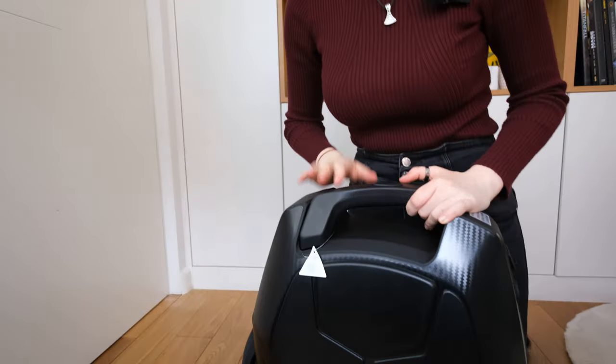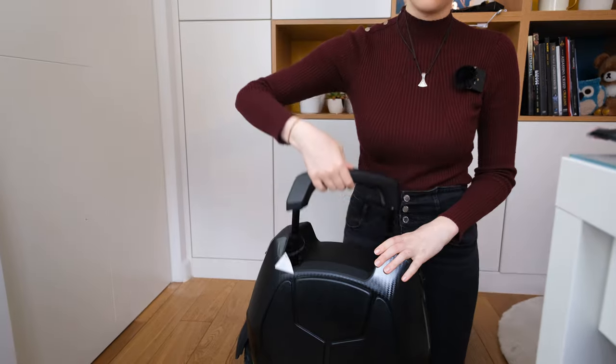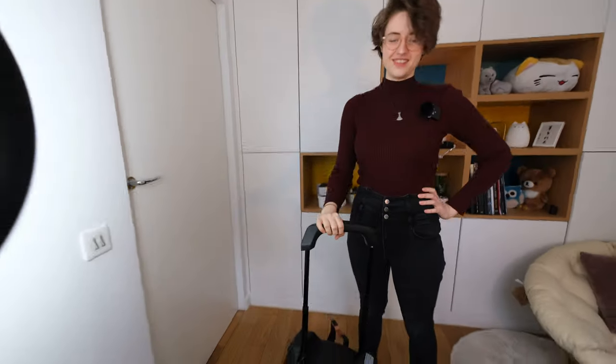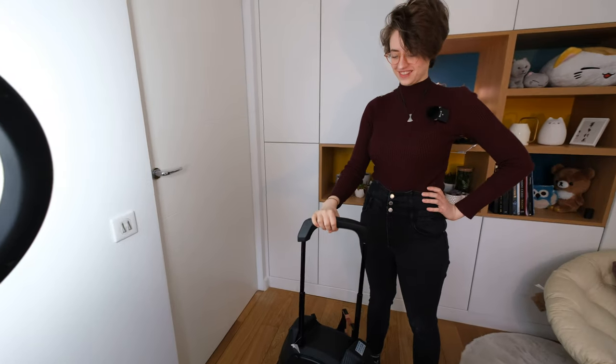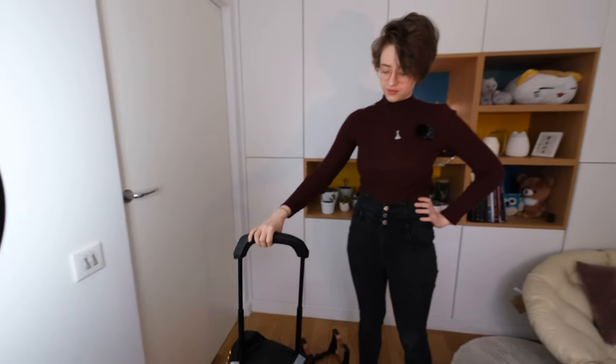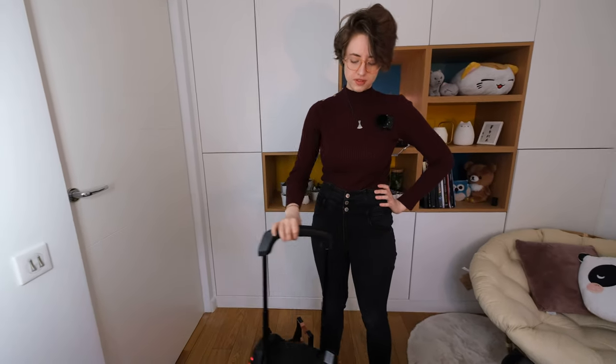We have the trolley handle, which is also one of the reasons why I chose this wheel. It's one hell of a trolley handle — it's a little bit wobbly, but as soon as you ride with it, it feels very stable.